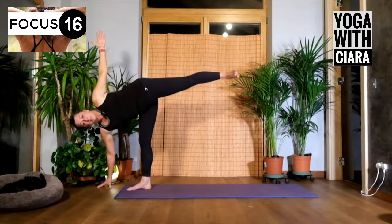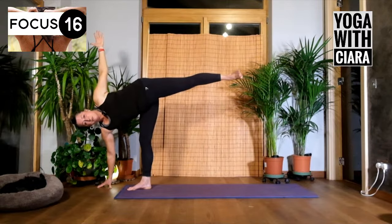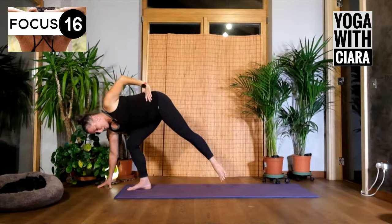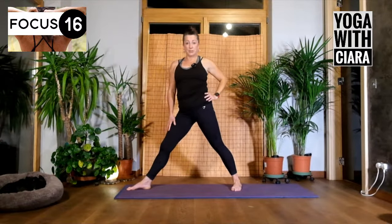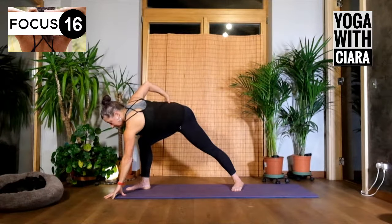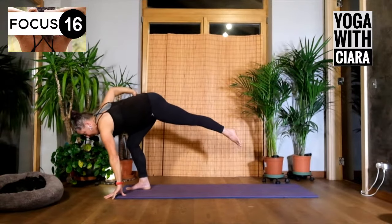Stay here, or begin to straighten the front leg and lift the left leg high. Stay here or reach the left hand up towards the ceiling. Your chest is turned towards the left — left hand, left leg rising high. Maybe they're low — maybe find where you need to be. Bring your hand to your hip if you straightened it. Bend your right leg, bring your left foot back down so you're back into the triangle pose with your legs.